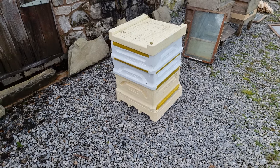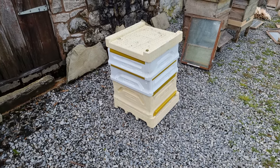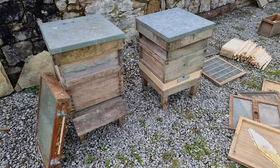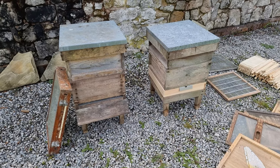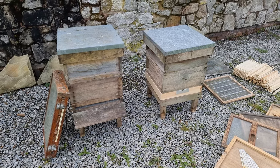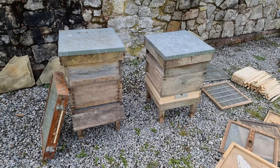Then we've got a Paradise Bees polyhive — no frames in there, but everything else is intact: the floor, the brood box, queen excluder, two supers, crown board, and the roof. And then we've got another observation hive, equally old. Unfortunately, the glass on the back of that one is broken. And then we've got two national hives — both incomplete and a bit of a mismatch. Both of the stands are very rotten and falling apart. You've got two different floors — one has got one brood box, one super, and a roof; the other one's got two brood boxes. Both have got a crown board and queen excluders.